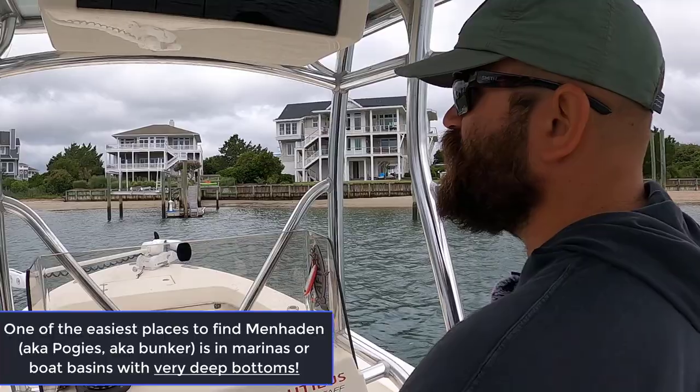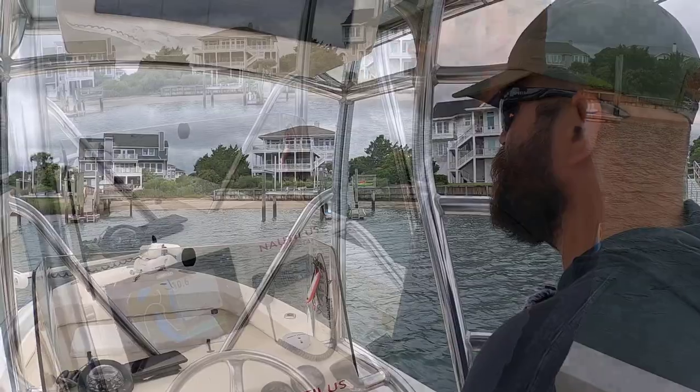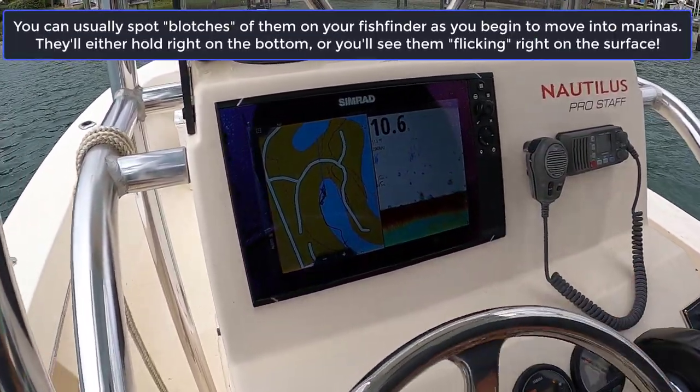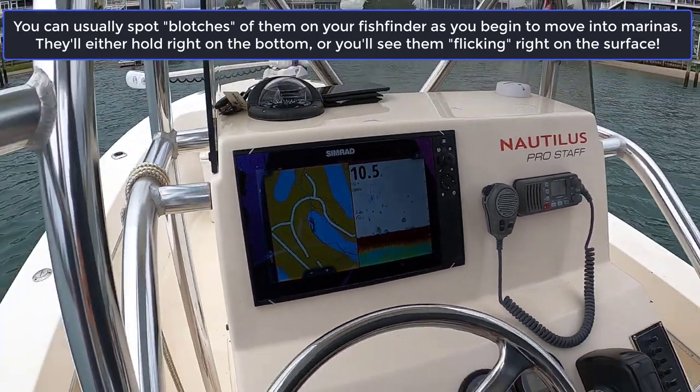What I usually do is I come in these larger boat basins where you've got some deeper water. These fish don't like to be in shallow water usually when they're in large schools. So I'm marking a lot of menhaden out here deeper. You actually can't see them now, but I'll back up a little bit and see if I can pick them up.